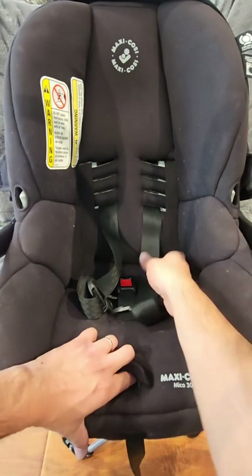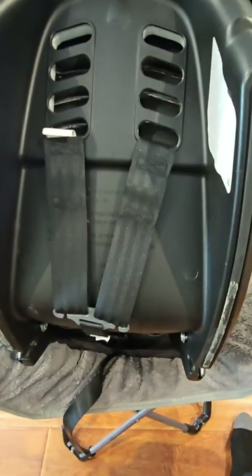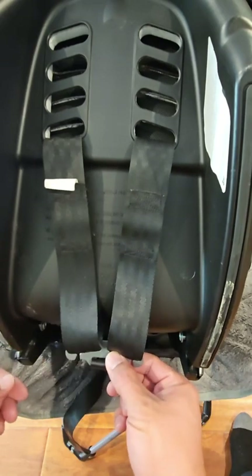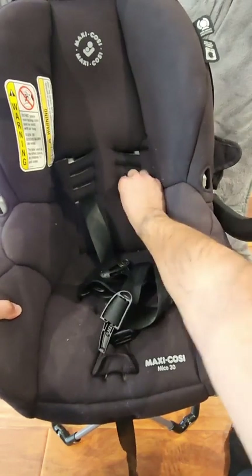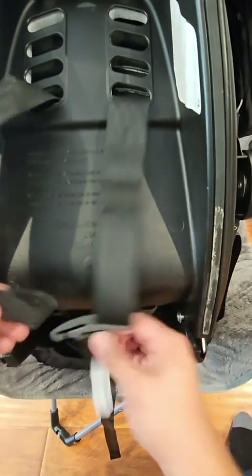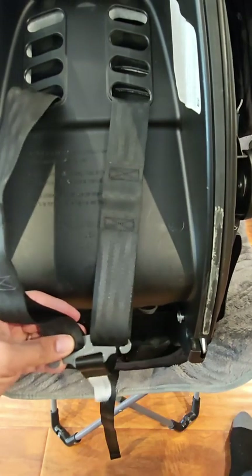When you are ready to move the straps up, loosen the straps as much as possible, turn the car seat around, and on the back you'll see the four different height positions. You'll see the two shoulder straps connected to a metal clip. Disconnect the straps one at a time, pull from the front, and feed it to the level you want. Do these one at a time so when reconnecting them you make sure they're both identical. You do not want the straps to be twisted or tangled — make sure the loop goes through the metal hook completely, then do the same for the other side.